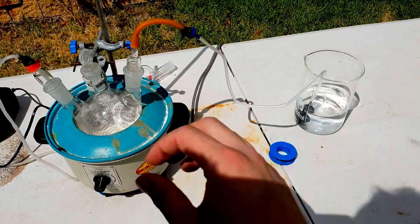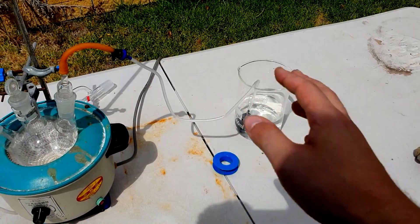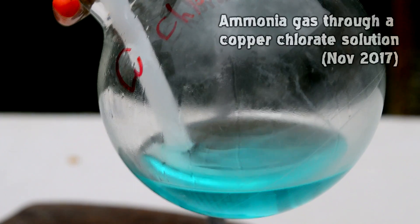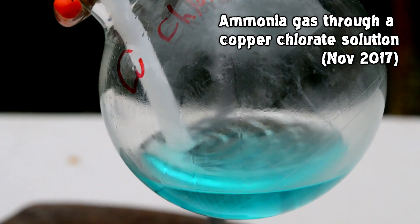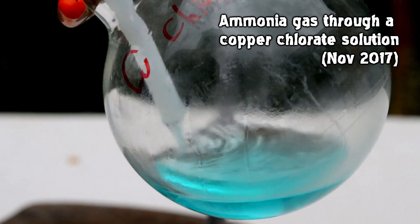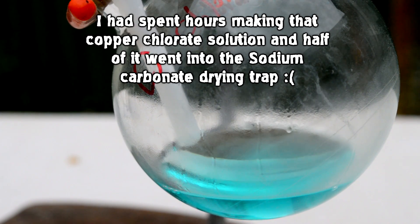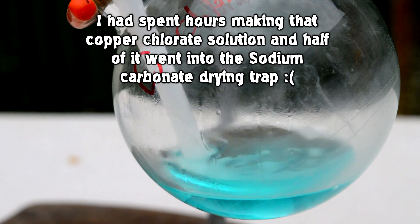But quite often it's just an experiment ruiner — all the ammonia solution you've been trying to deal with, or whatever you're bubbling ammonia through, just gets lost into a metal flask or whatever. No! Jesus Christ! No! All that time, all that work!